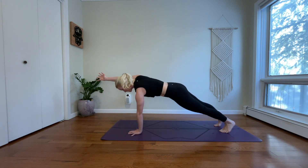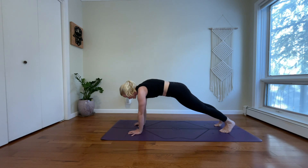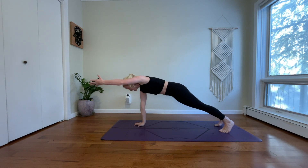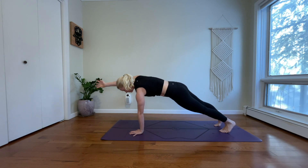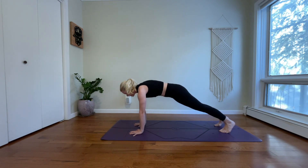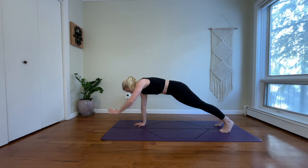Three-pointed plank: reach your right arm forward and release. Left side and release. One more on the right. One more on the left. And release.